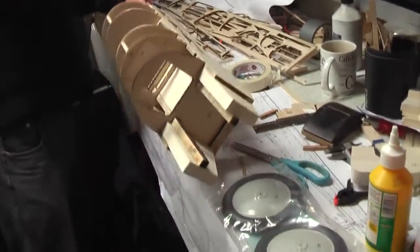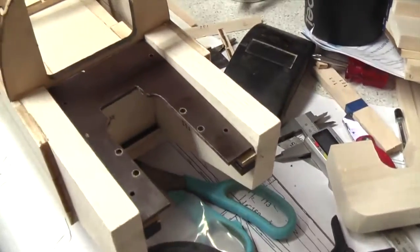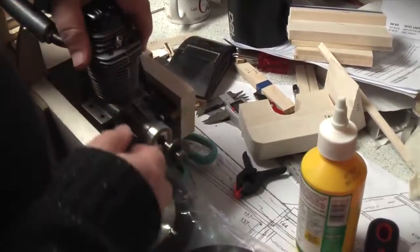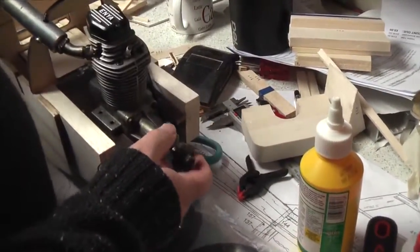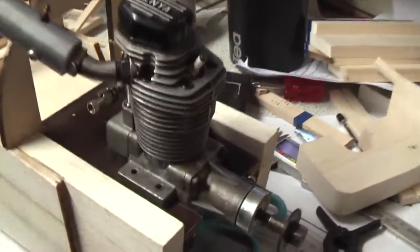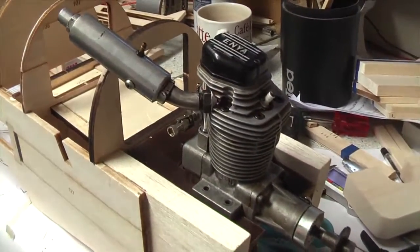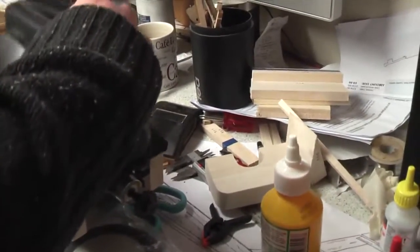I'll turn it around so the viewers can see. So that goes right in there like that, and then the engine is going to go in there like that. So that's going to sort of sit like that. Obviously we're going to do something with the exhaust, because it won't fit in the cowling like that, and we don't want a horrible exhaust sticking out.